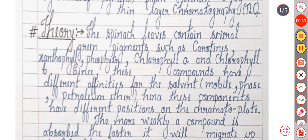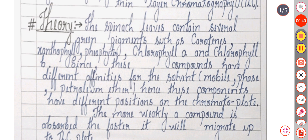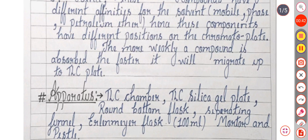Since these compounds have different affinities for the solvent, these components have different positions on the chromatographic plate. The more weakly a compound is adsorbed on the plate, the faster it will migrate up the TLC plate.